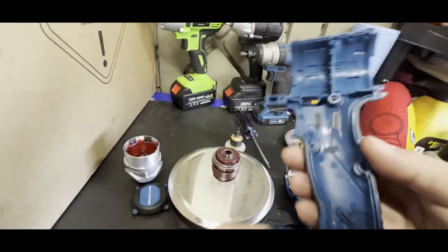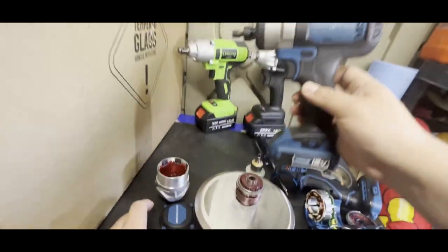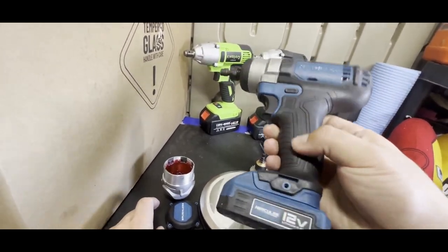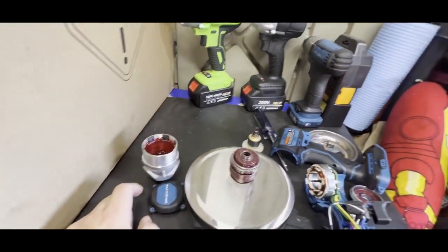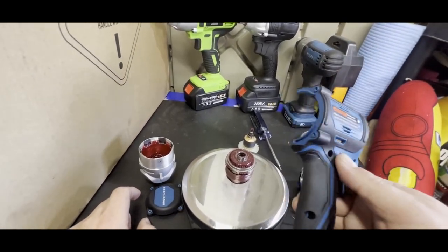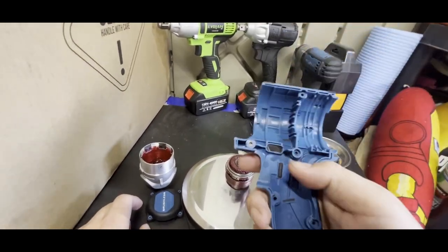I've never had issues with the over-molding from Hercules. I have really old tools — this one's pretty old already, the writing's falling out, but none of the over-molding is falling off. I usually only have that problem with Milwaukees and DeWalts where it starts peeling off. So they're doing something right with their over-mold.